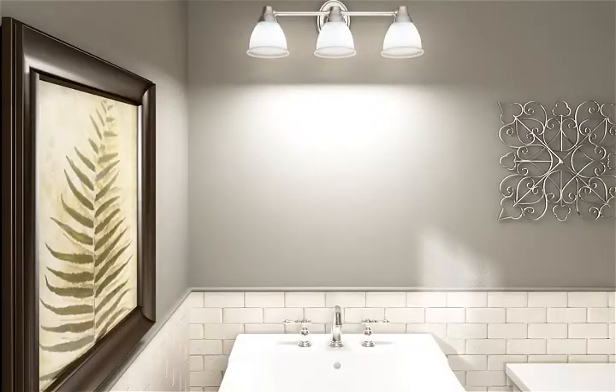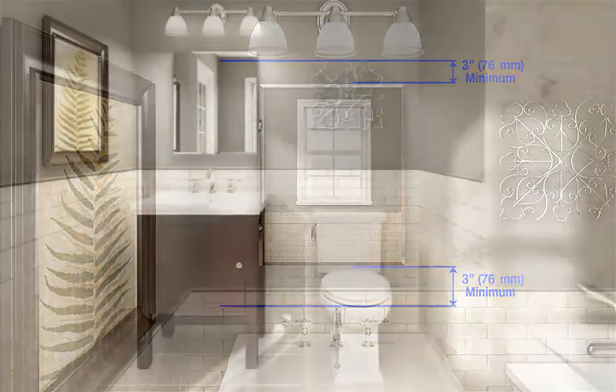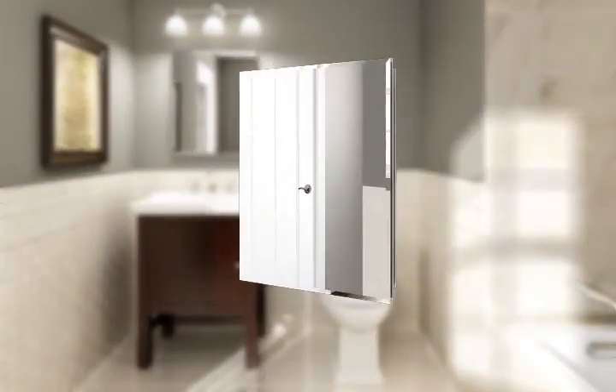Choose your installation location to allow for ample clearance to open the cabinet door. Allow at least 3 inches above and below the cabinet door for lighting and faucet clearance. Most cabinets can be installed with the door opening from either the left or the right by simply rotating the cabinet.